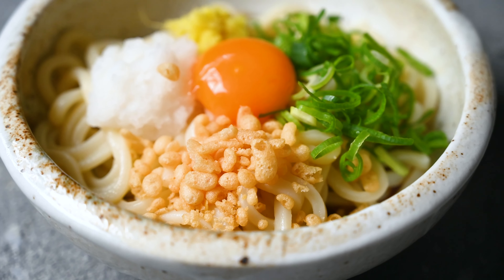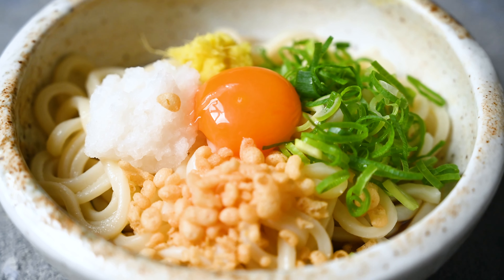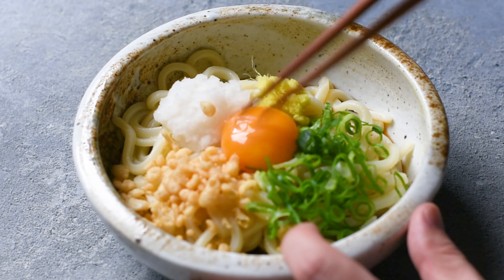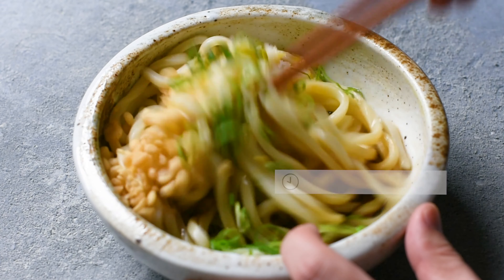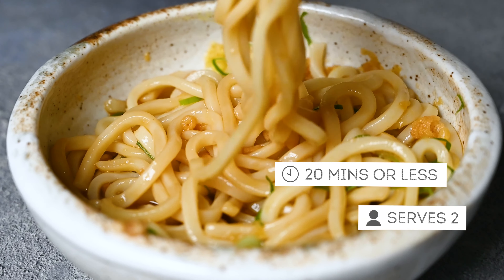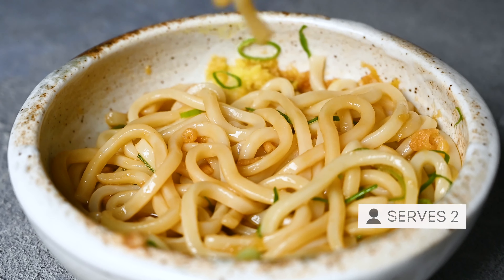Hey everyone, it's Yuto from SachiRecipes.com and today I'm gonna show you a quick and easy noodle dish called bukkake udon. This recipe can be served hot or cold, takes less than 20 minutes and serves two people. Let's get started.